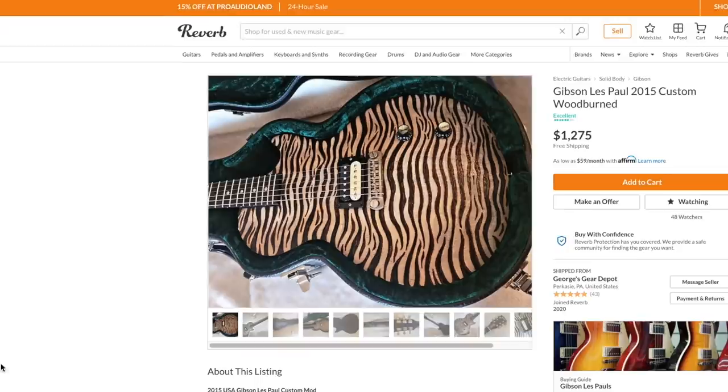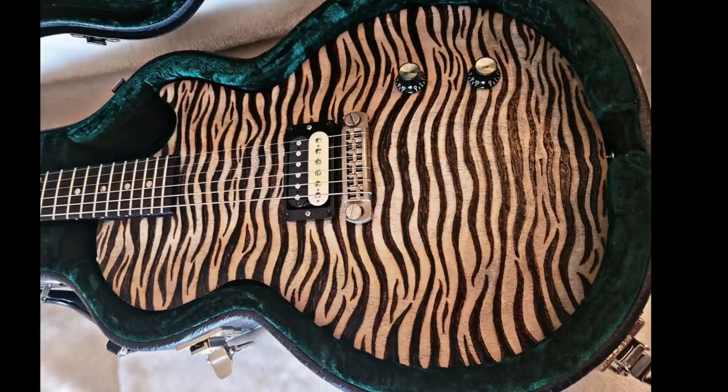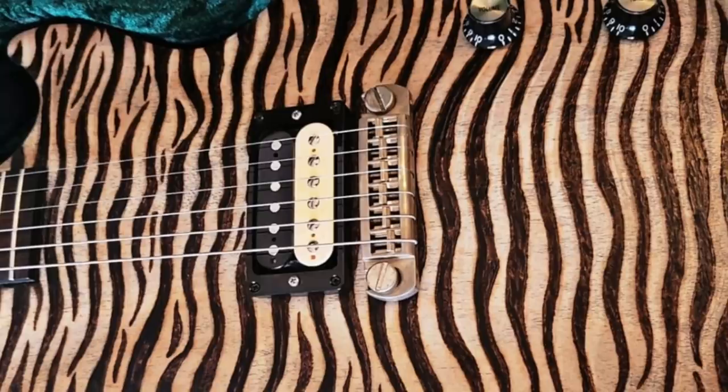Starting with this one — this is a Gibson Les Paul 2015 custom wood burned, as described by the seller. When I first saw this thing, I fell in love with it. You've got kind of a zebra stripe thing going on but at the same time it's kind of psychedelic — it moves if you look at it at different angles. It has a Les Paul Jr style layout with a master volume and master tone, but instead of a P90 and a flat top we've got a carved top, carved in more ways than one, and a humbucker pickup with a wrap-tail bridge.